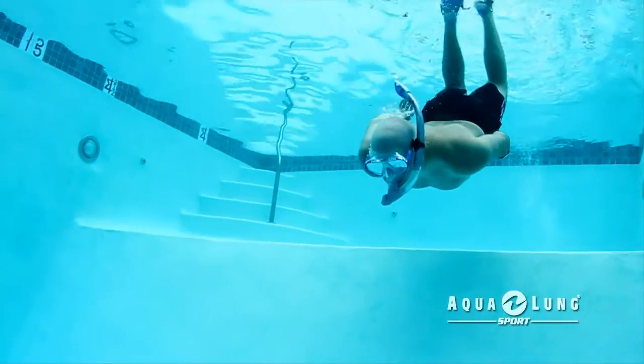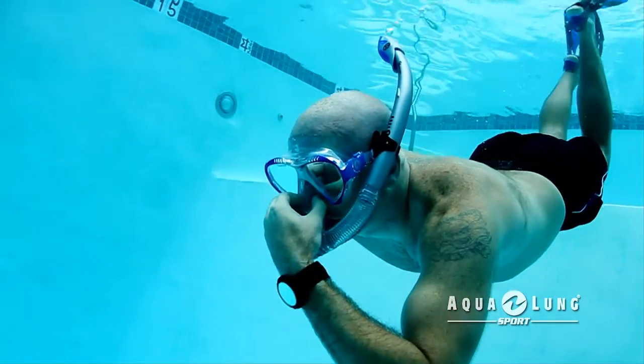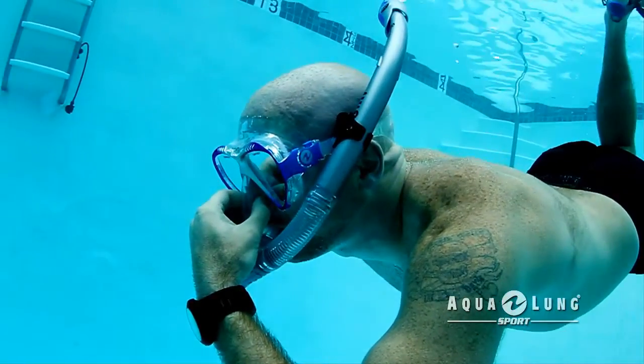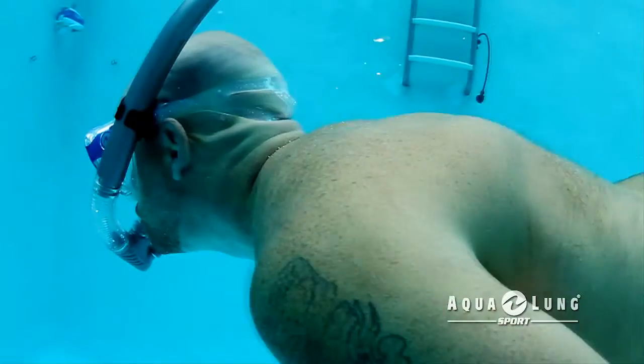After you have watched the Snorkel 101 video to learn how to equalize the pressure in your ears, you will be able to descend in the water safely. You will also now be ready to try our Easy Equalize mask.